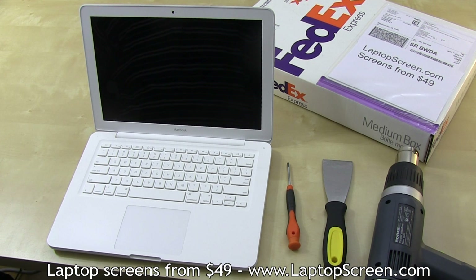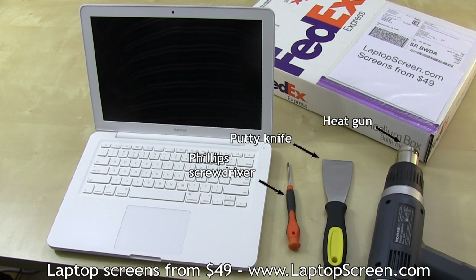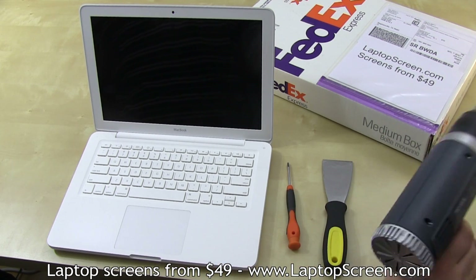To gain access to the panel, you will need to remove the thin plastic bezel from the display assembly. The bezel is glued on, so it is highly recommended to use a heat gun for removal. Other tools you will need are a Phillips screwdriver and a putty knife. It's also good to have a pick or a flat screwdriver handy.